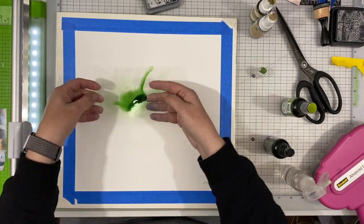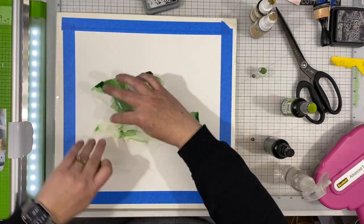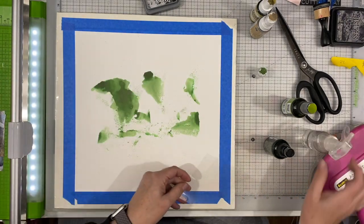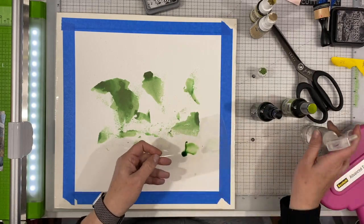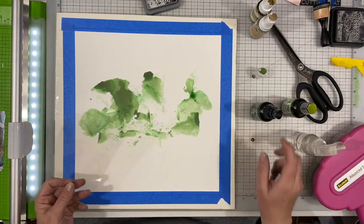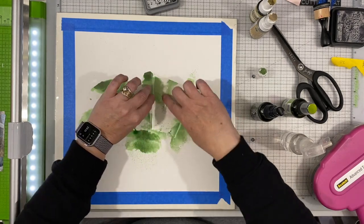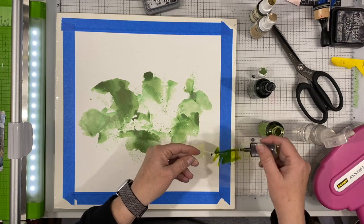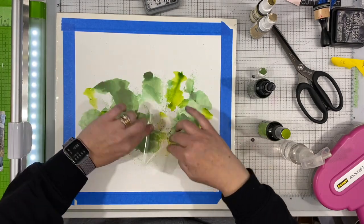I'm going to start with some dilutions, which are probably some of my favorite go-to inks because of their vibrancy. I'm going to be working in green today. This layout is going to be pretty much monochromatic green. The reason behind that is I have some photos of my son and my husband shooting pellet guns at our cabin, and so the green goes really well with it. It kind of made me think of camouflage. They're not wearing camouflage in the photos — it's just the green up in the mountains with all the trees.